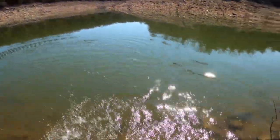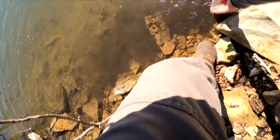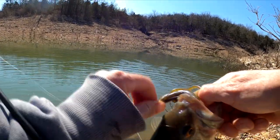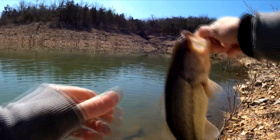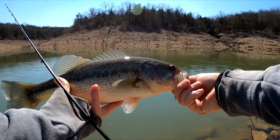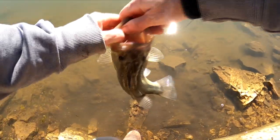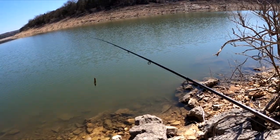Oh, that one bit! Oh, feisty — okay, calm down my friend. My goodness, he just came in from the deep. Look how pale he is — he's feisty.